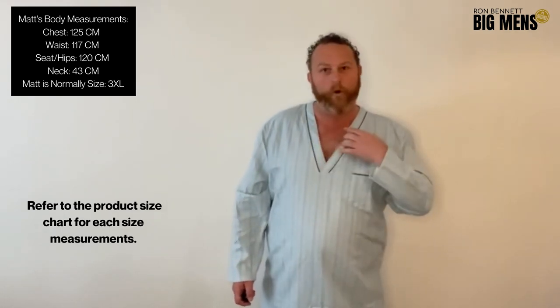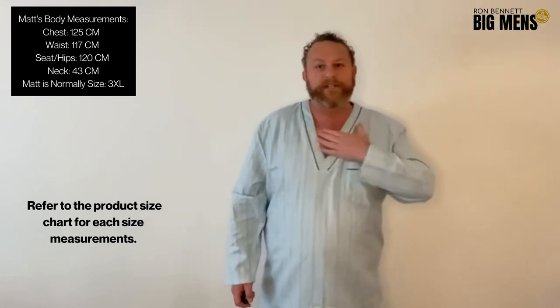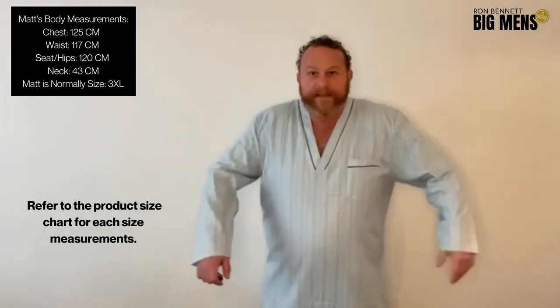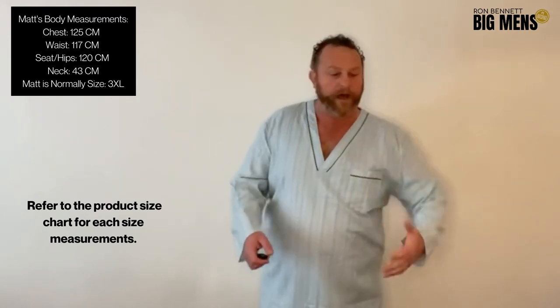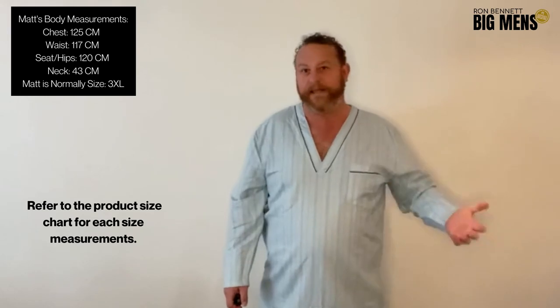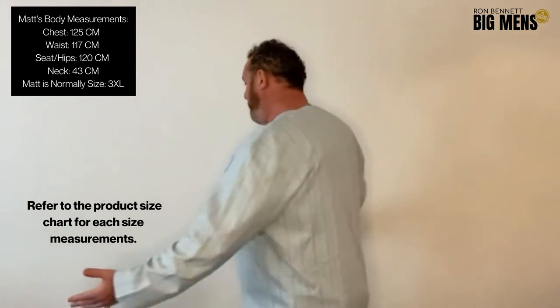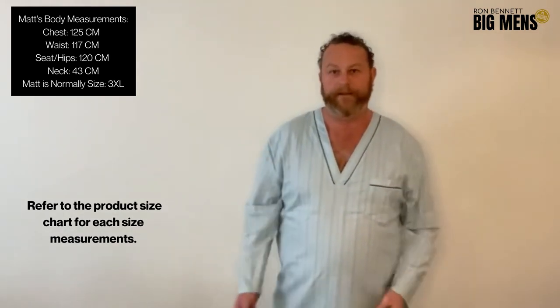This v-neck is awesome with the double layering on it — it's not biting, it's not itching me here at all. It's got a great body length so it goes just above my knee, and the sleeves have got some volume in them so when I'm sleeping it's not going to bunch up and be uncomfortable. All in all this is a really comfortable piece. I'm wearing a 3X — and just look at it, it's comfortable, I've got a bit of movement, it'd be perfect to sleep in.